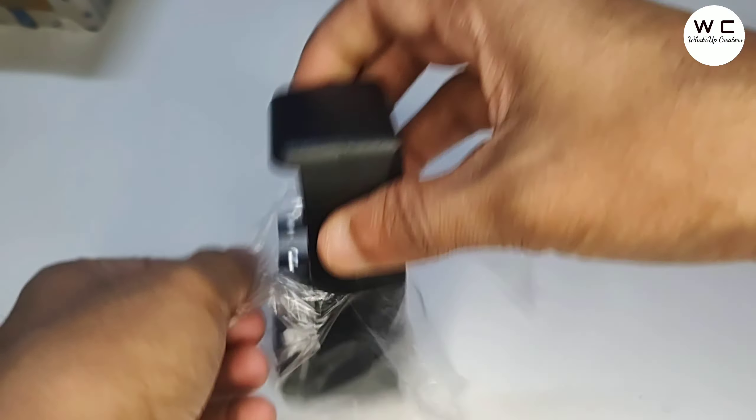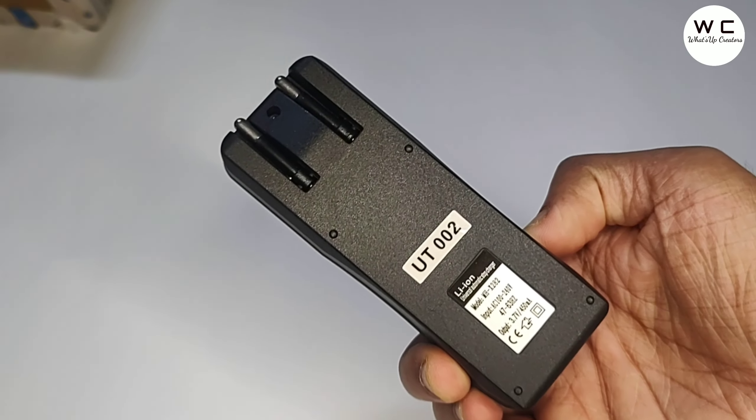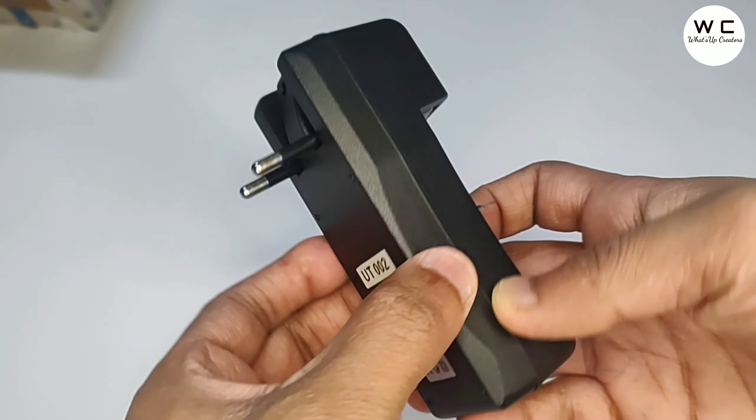I got the charger for just 149 rupees. If anyone wants to buy it, I have put the link in the description — please check the link in the description of this video.